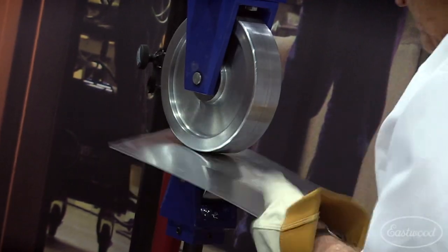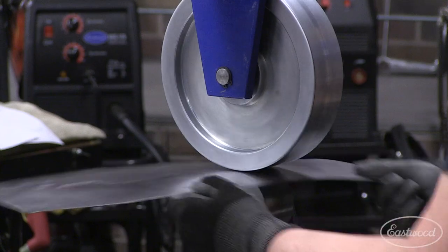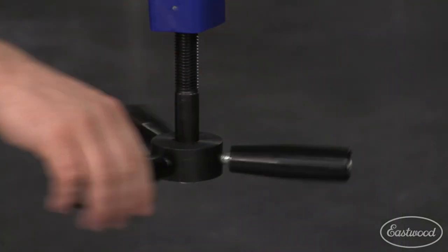It will shape steel and aluminum up to 18 gauge. It's got a 20-inch throat, an 18-inch internal height, and it includes an 8-inch wheel with a 5-inch radius anvil wheel with micro adjustment.